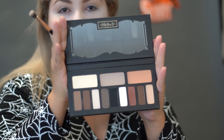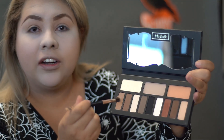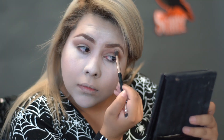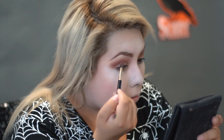I'm going to be doing a smokey eye for this look, and I'm going to be using this palette. I'm going to use this color right here as a transition shade. And with a clean brush, I'm just going to blend everything.